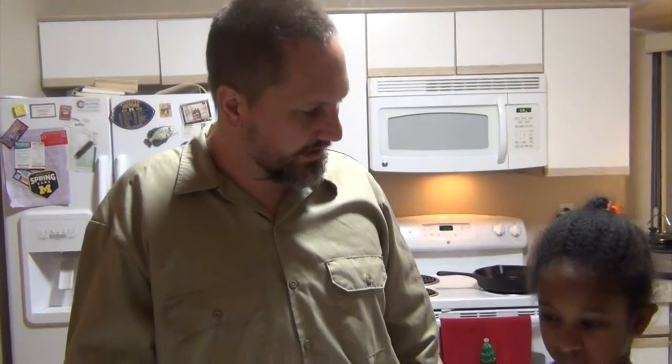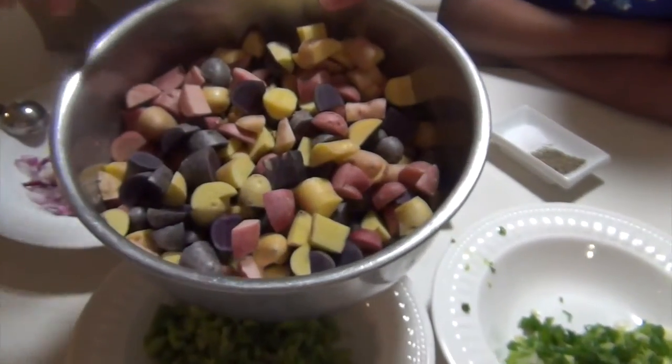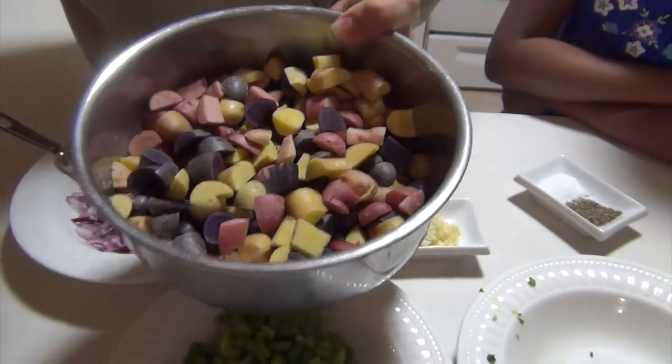Tonight we're going to make Potatoes O'Brien, but let's call it a remix. Traditional is onion, peppers, bell peppers, and usually some kind of potato. Tonight we're going to use about two pounds of fingerling potatoes because I like the color — it gives it a nice mix.